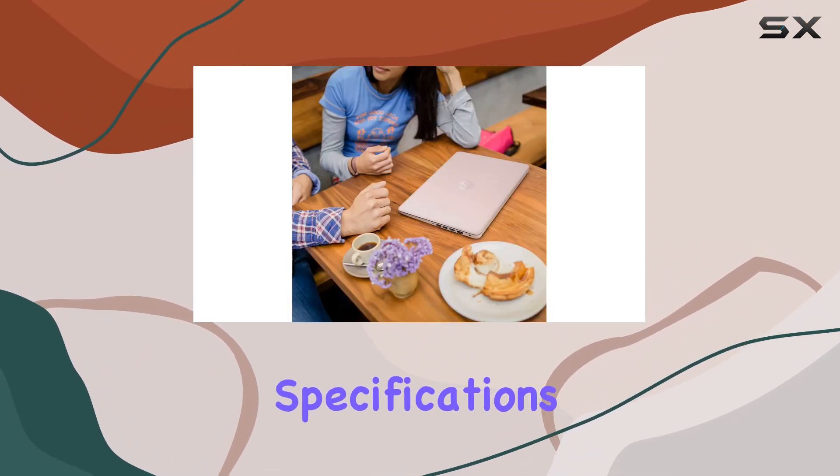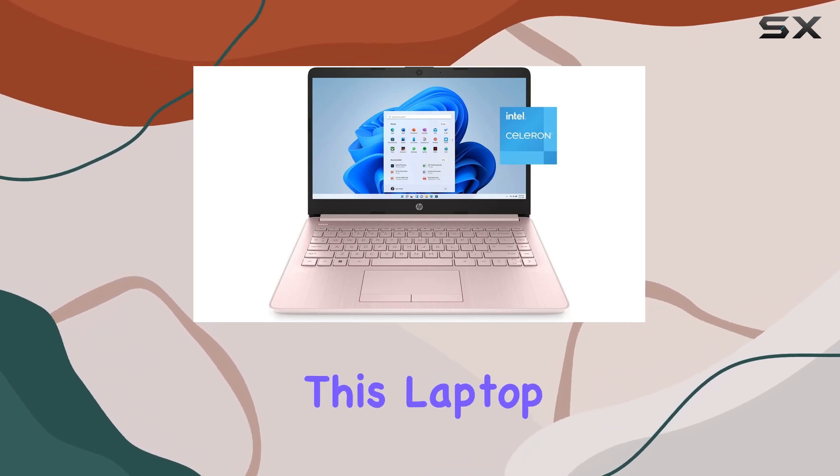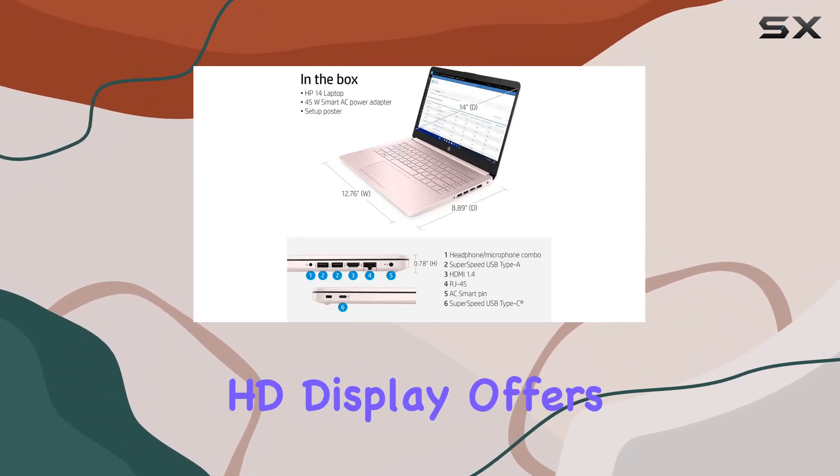With 4 gigabytes of RAM and 64 gigabytes of eMMC storage, this laptop is suited for light usage such as web browsing, document editing, and media consumption. The 14-inch HD display offers decent visuals, although the resolution might leave some users wanting more clarity.